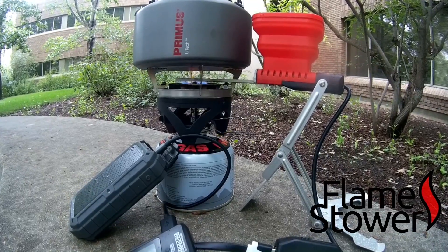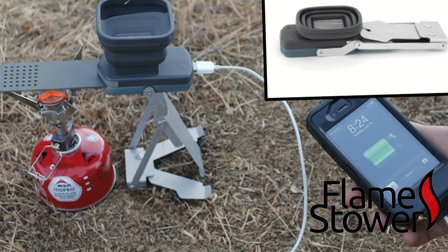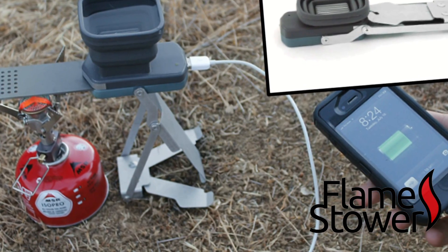Hi folks, Canadian Prepper here. Today we're going to be taking a look at the thermoelectric generator called the Flame Stove. Let's get into it.